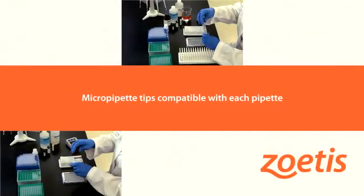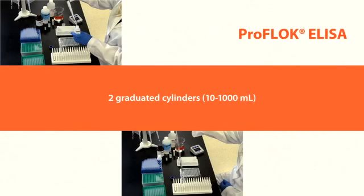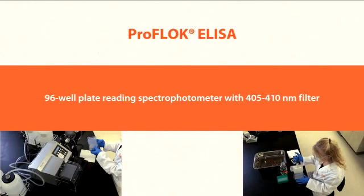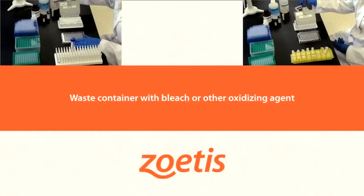Assorted disposable serological pipettes: 1, 10, and 25 milliliter. Two 10 to 1,000 milliliter graduated cylinders. One milliliter or five milliliter clean test tubes. Uncoated low-binding 96-well plate. Laboratory grade distilled or reverse osmosis water. A 96-well plate reading spectrophotometer with 405 to 410 nanometer filter. Plate washing apparatus. Waste container with bleach or other oxidizing agent. 50 milliliter disposable reagent reservoirs. Two laboratory timers.